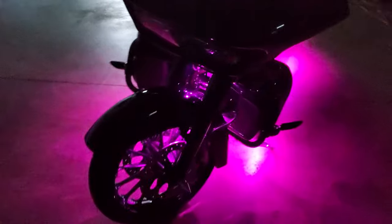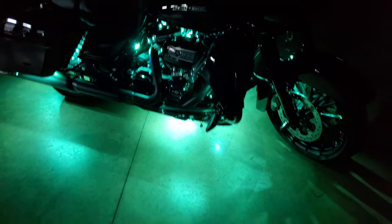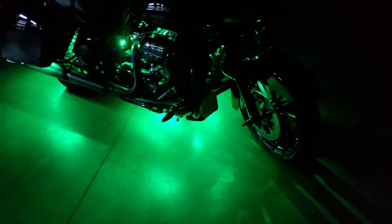Hey guys, Cesar from Endless Possibilities Auto. Today we are here with a Harley Road Glide. We installed the XK Glow Chrome RGB LED kit.